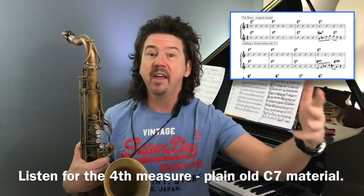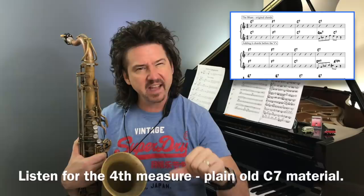I'm going to play for you just the first four measures the way it is on the top stave, with nothing special going on — just treating it like a C chord. Then the second time through, I'm going to play that two-five there. See if you notice a difference in that fourth measure.